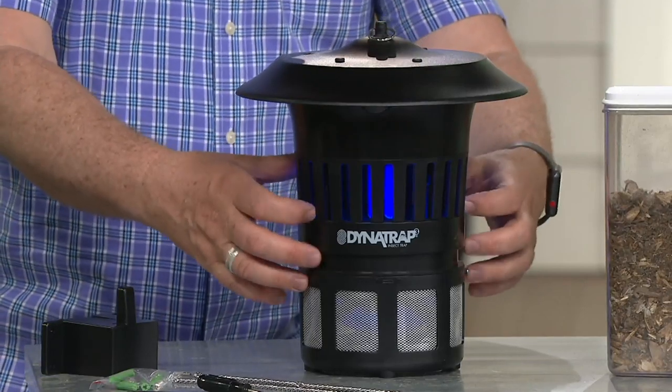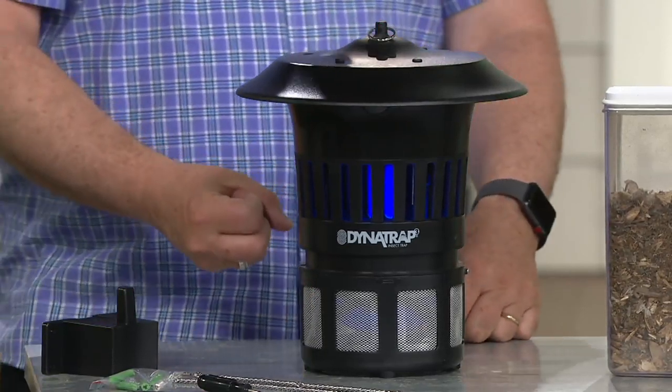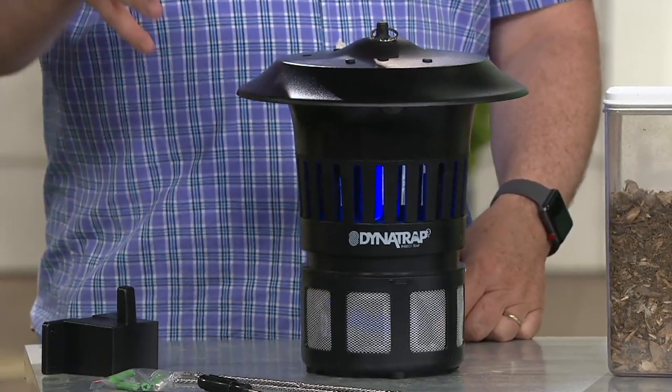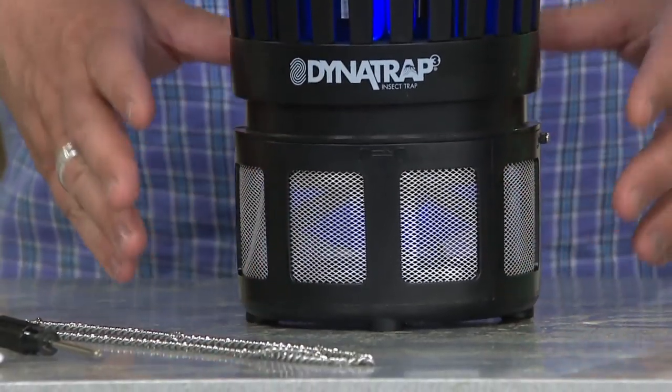When they get close enough, they get sucked in because there's a fan inside. It doesn't zap them — there's no zapping, no electrocution whatsoever. They get sucked down into the fan, go into the trap at the bottom, and they expire.